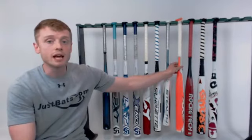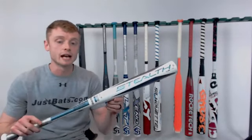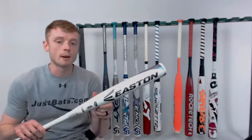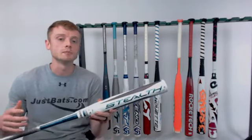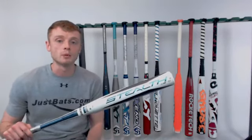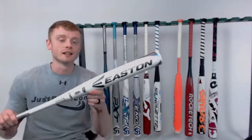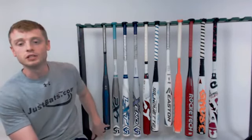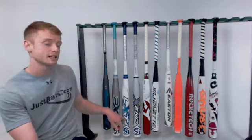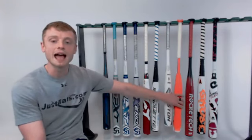Last but not least on our top eight fast-pitch softball bats for 2018 is the Easton Stealth Flex. It's a two-piece fully composite design with a Drop 11 length-to-weight ratio and a balanced swing weight. The feature that sets it apart is Easton claims it has 15% more barrel compression right out of the wrapper, so you don't have to worry about a break-in period — you can take it straight to the diamond. They like to say 'flex more power' with the Easton Stealth Flex. So the top eight are: Easton Ghost Double Barrel, Louisville Slugger PXT, LXT, and Xeno, DeMarini CFX Drop 10, Mizuno Silhouette, Easton Stealth Flex, and Axe Element.